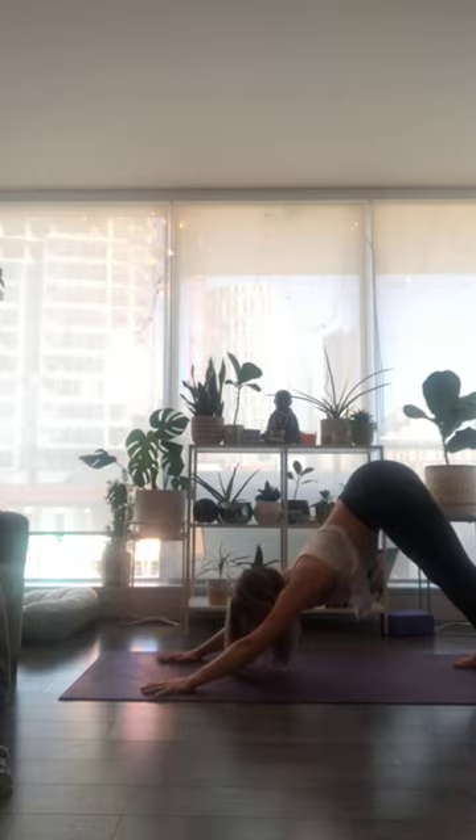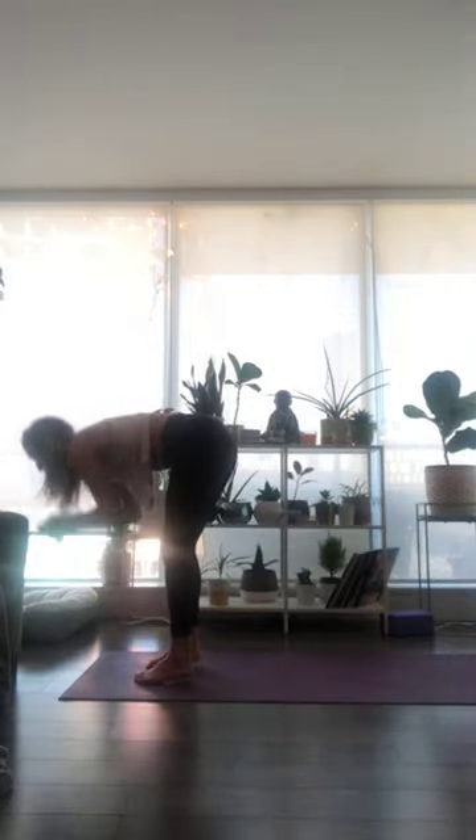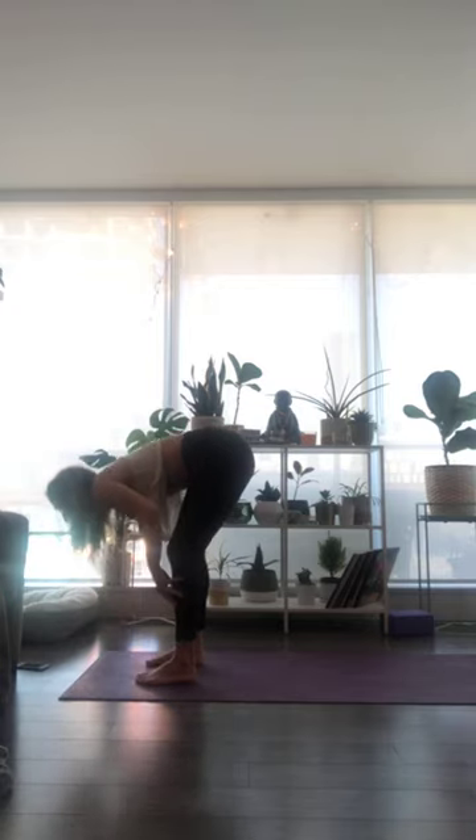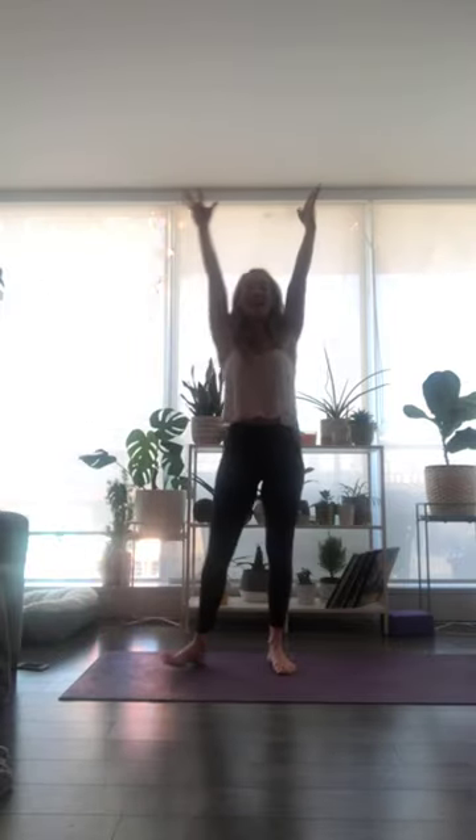Looking forward, step or hop your way to the top of your mat. Inhale breath to halfway lift and lengthen. Exhale to fold. Bend into your knees, inhale breath to sweep your arms all the way up. Then exhale, take your hands through to heart center.